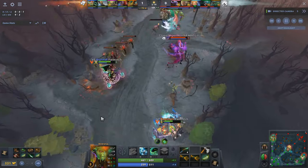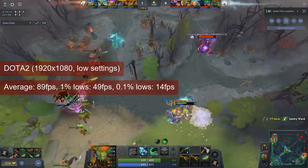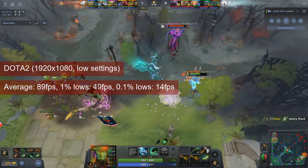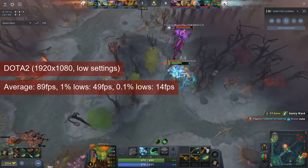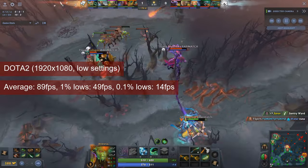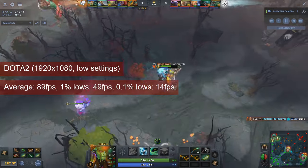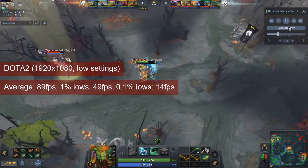I think testing for Dota 2 will become a binary test — it's either playable, meaning an average fps above 60, or it isn't. The numbers I get seem to be disconnected from the performance of the card. I can't explain why the R7-260X averages just below 90fps, while cheaper cards got more in my previous tests.